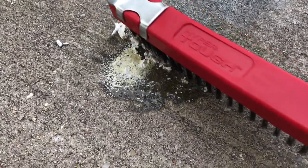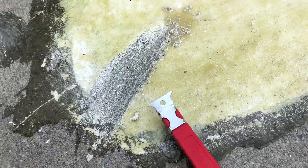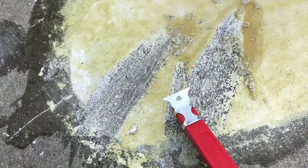Then all you have to do is just scrape it off, or in my case I used a steel brush and just barely had to agitate it at all, because the stuff is so strong that it just peeled it off.